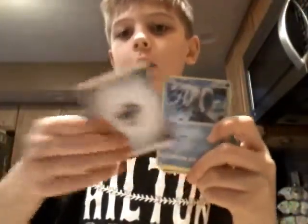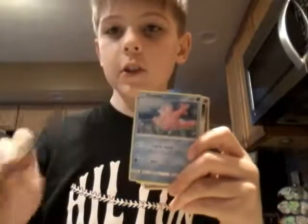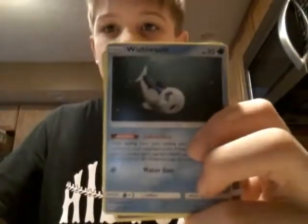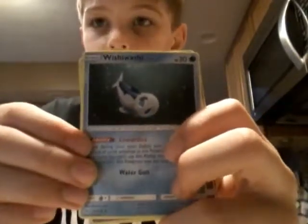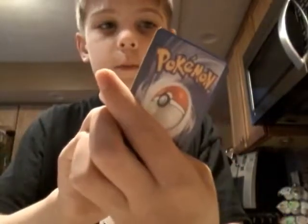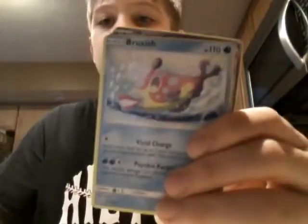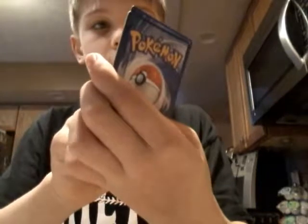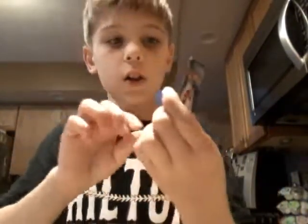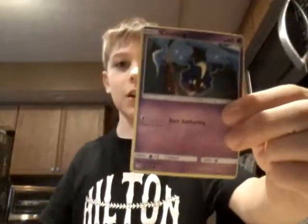That's not all though, guys. Steel type energy. Wingull. Grass type energy. Corsola. Drowzee. A Wishiwashi. A Mareanie. To finish it off, Mareanie.